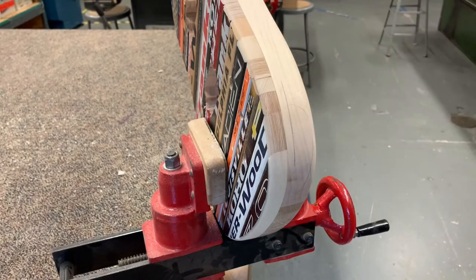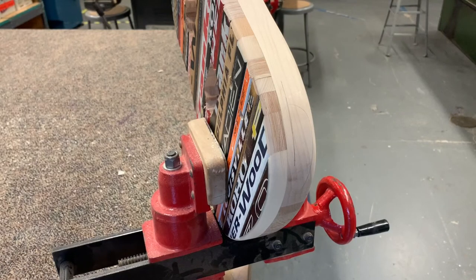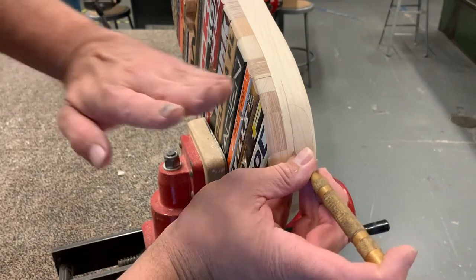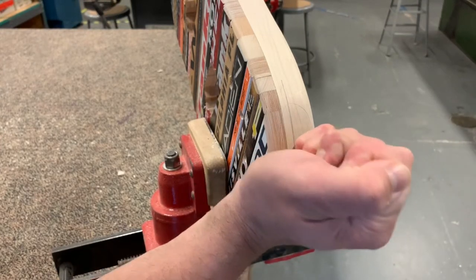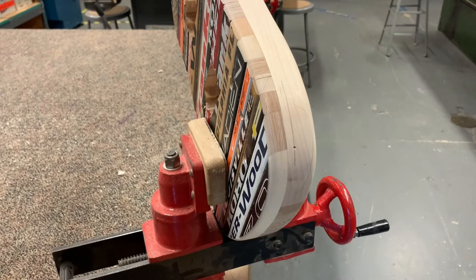I draw a line up and down the body to find the center line, and that looks pretty good. Now along that center line I need to find exactly where to put it. I have a spring-loaded center punch here — you can also use one you'd hit with a mallet. Looking at the angle for that long hole we need to drill, right about in here looks good. I make the center punch mark and you can see that little divot it made.